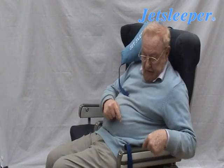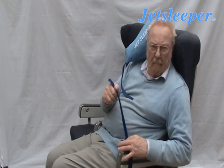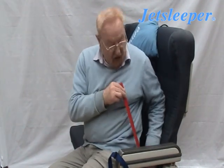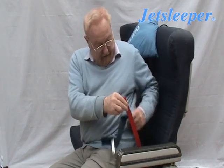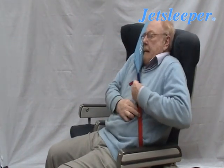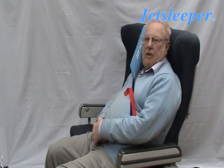Sometimes you'll find that you have a solid armrest and you can't put the strap there. What you do is put the strap onto the seatbelt, as I did earlier. This one is onto the seatbelt and it works just as well.